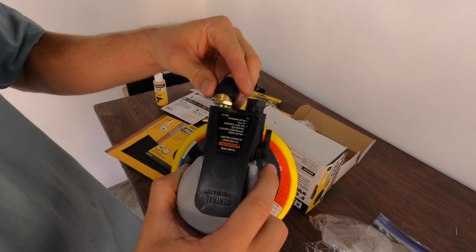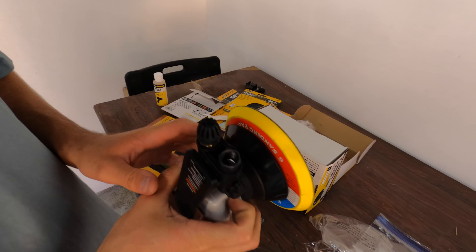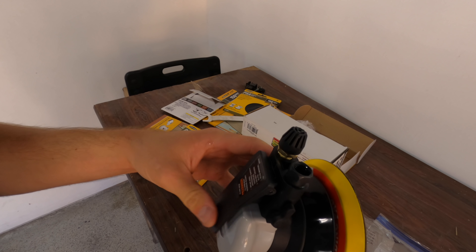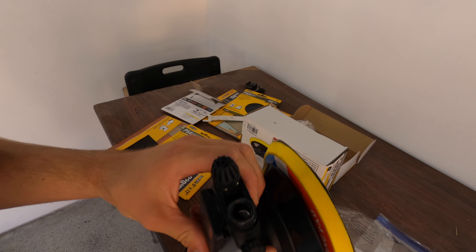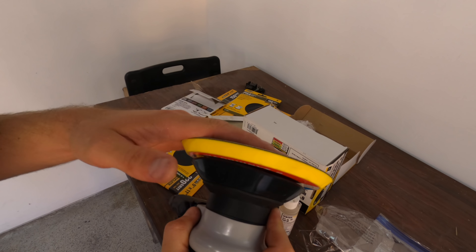These sanders have an exhaust side that you could potentially hook a hose up to — this one just spits it any direction. About a couple drops of oil in here, and then we're going to press on the palm sander, let it go inside there, and that should be good for the afternoon.